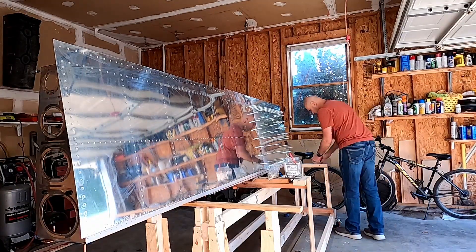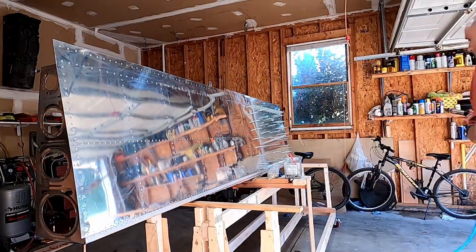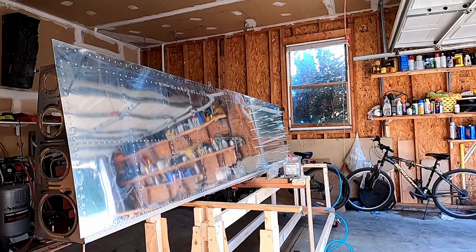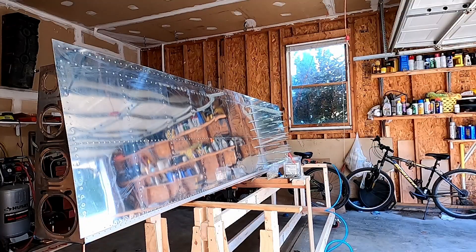Alright, so we finished the outboard skin and we're into the inboard skin now. You do each skin from the center outward, and then you do the lap joint in the middle between the two skins.